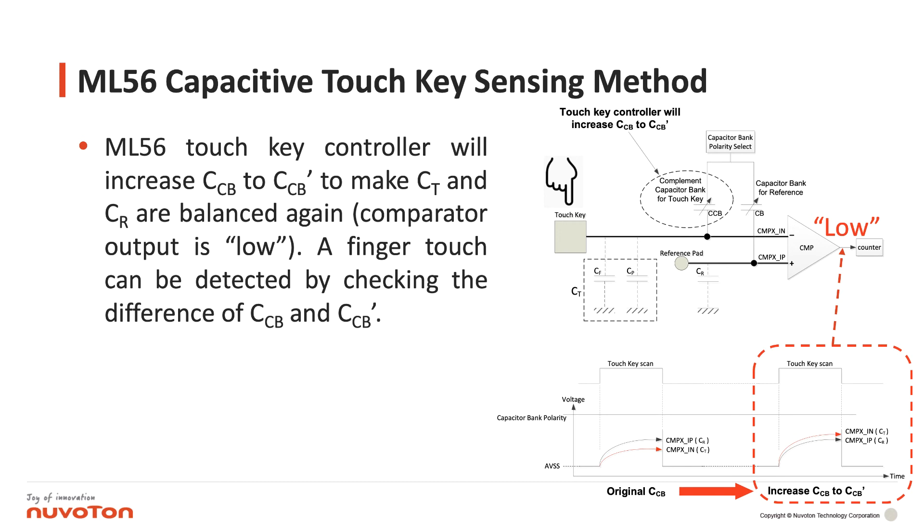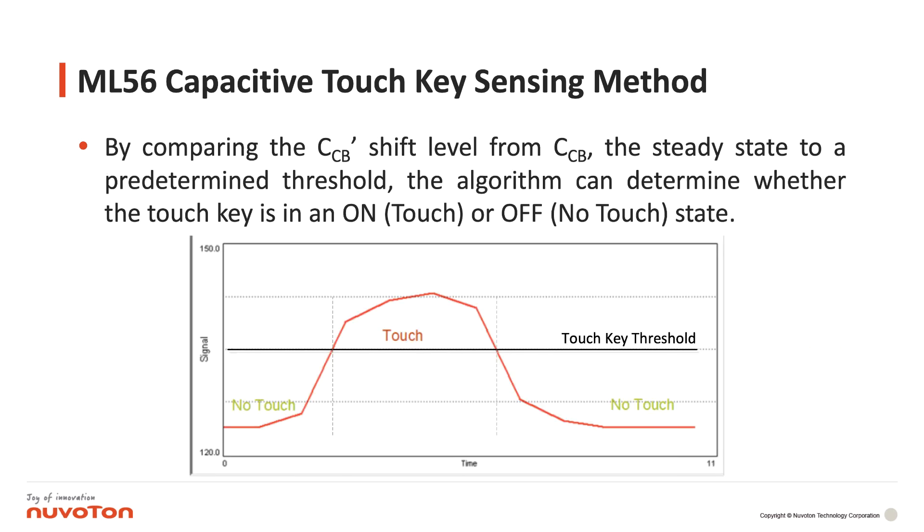A finger touch can be detected by checking the difference between CCB and CCB'. By comparing the CCB' shift level from CCB — the steady state — to a predetermined threshold, the algorithm can determine whether the touchkey is in an ON or OFF state.